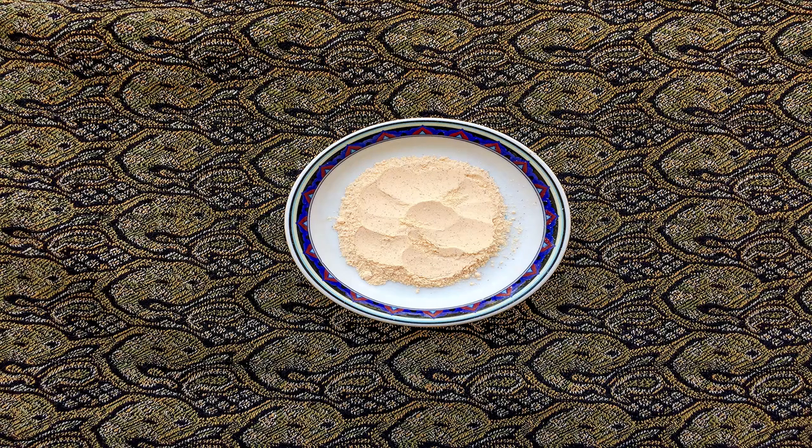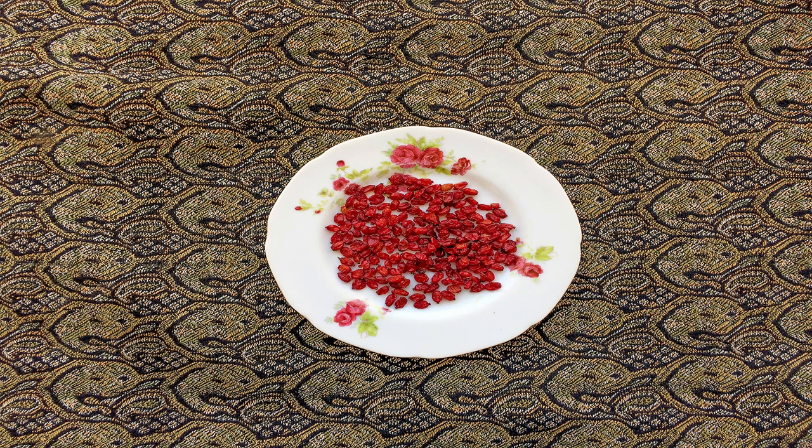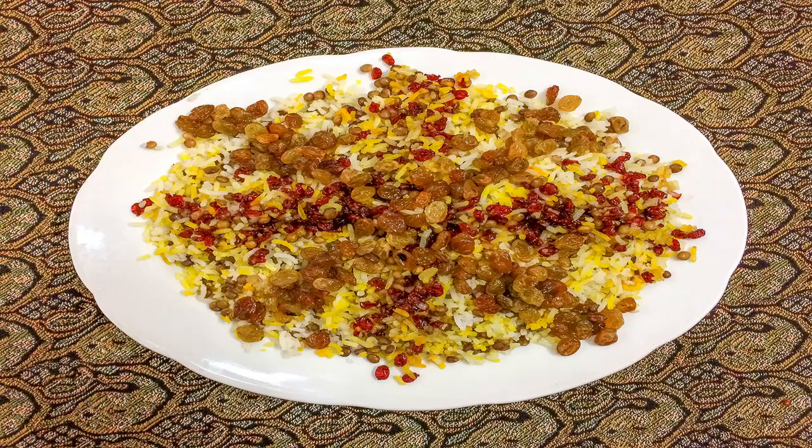Use brewed saffron for garnishing the rice. In the end, rinse the raisins and barberries and sauté them for garnishing the food.